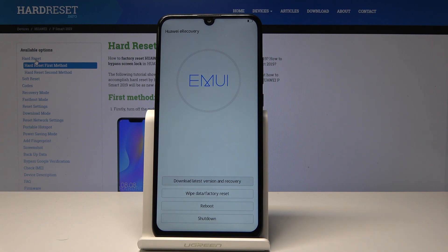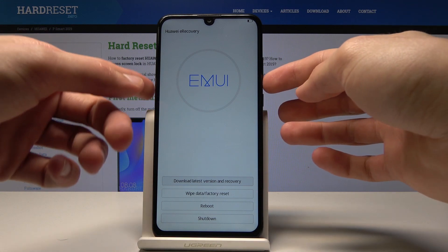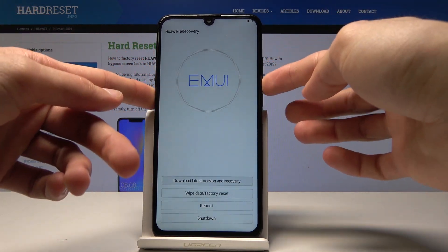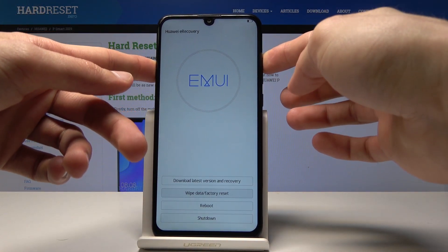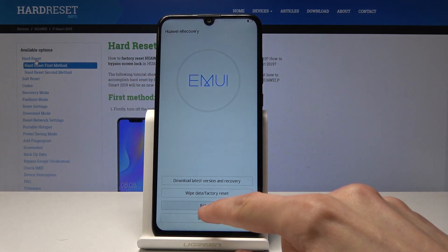If you want to wipe data, we go through the normal process of selecting it. You can reboot the device using the volume keys to select the option you wish and confirm it with the power button, or you can actually tap on it like so.